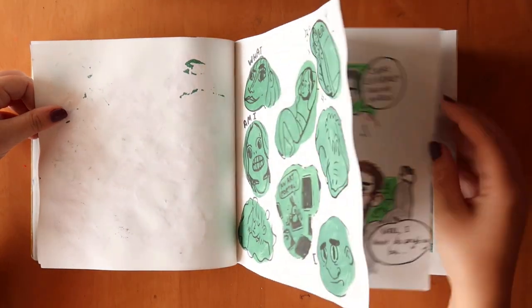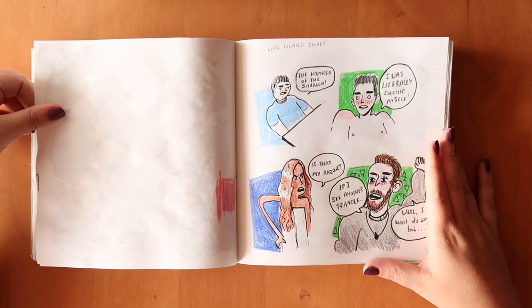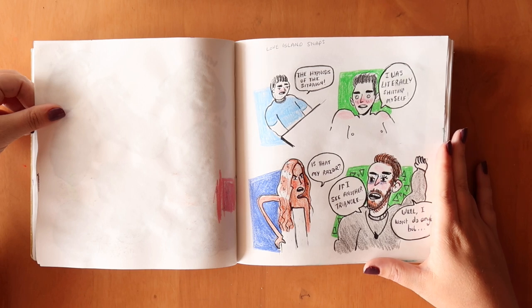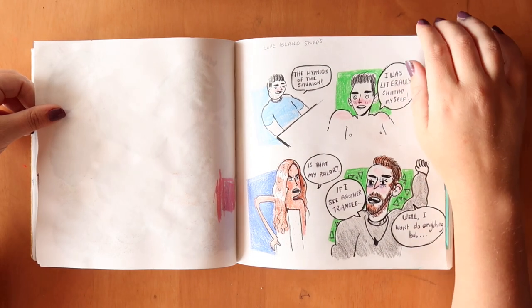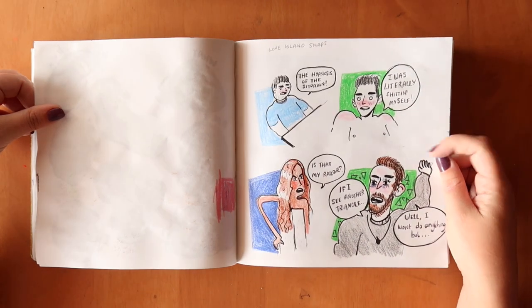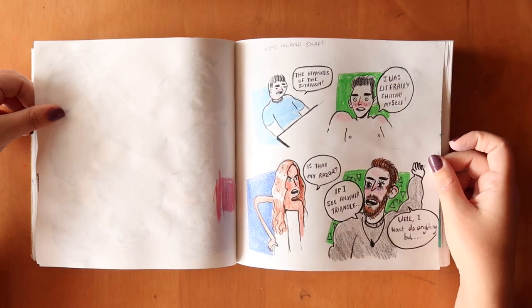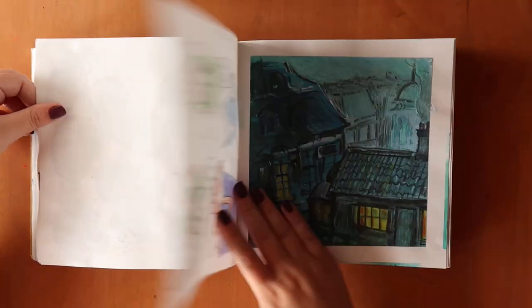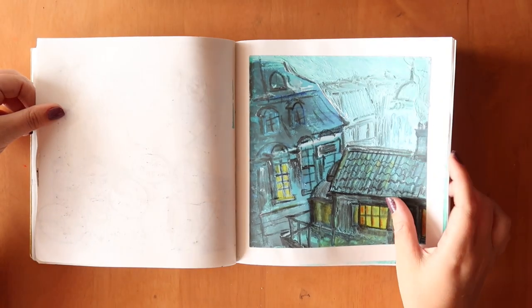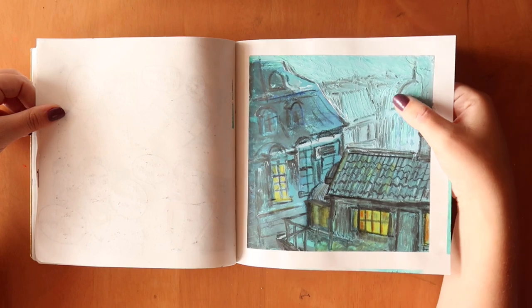I'm really enjoying the show Love Island — it's a completely trashy reality TV show, but I enjoy it. So I was just drawing some doodles of funny things people said on that episode — you can pause it here if you want to read those. This was a night scene of London, and I do like the way this turned out.